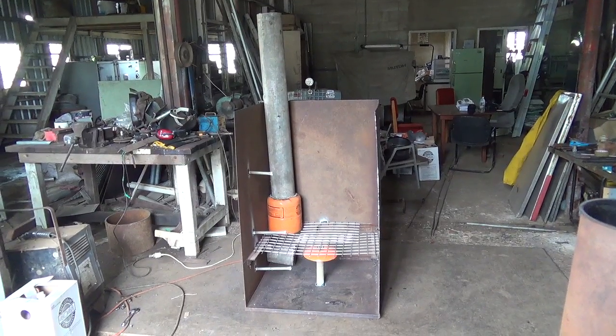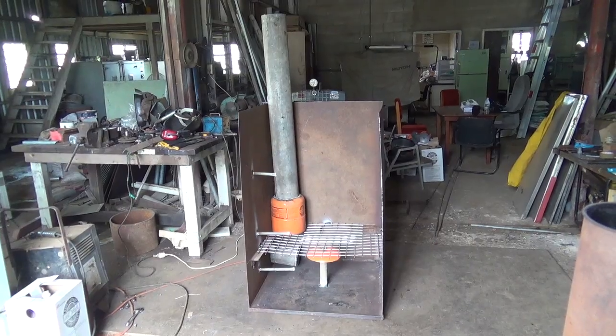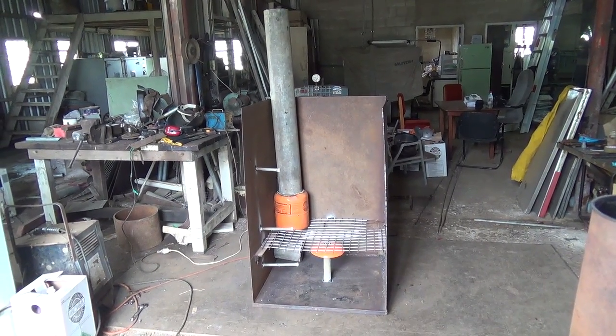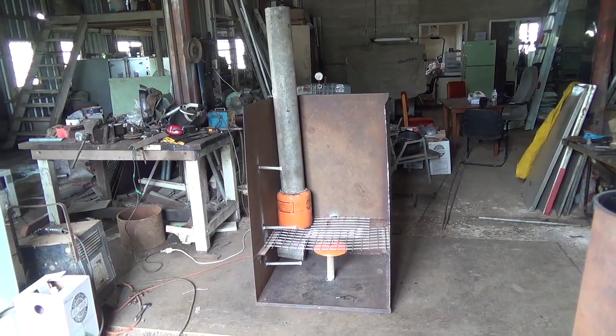This is a charcoal kiln under construction. This design can take fresh, wet wood without having to dry it first, and unlike a batch type process, it can be opened to put more in as it gets cut down.